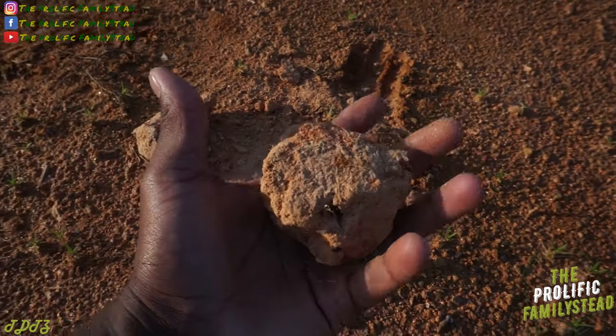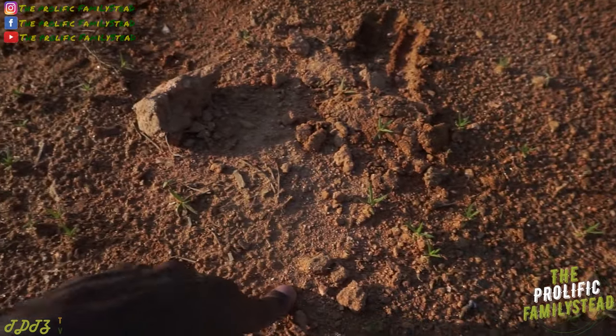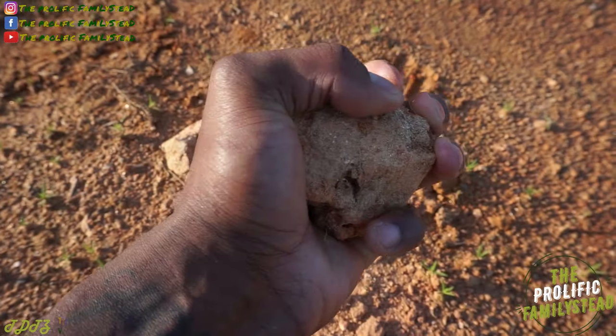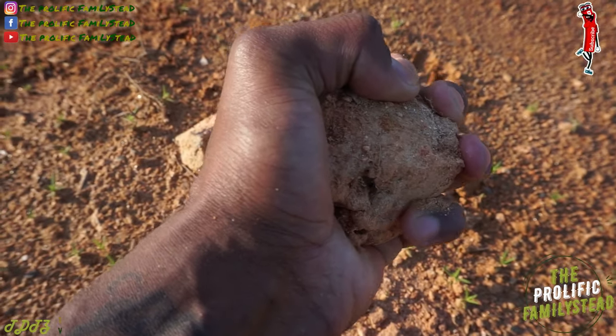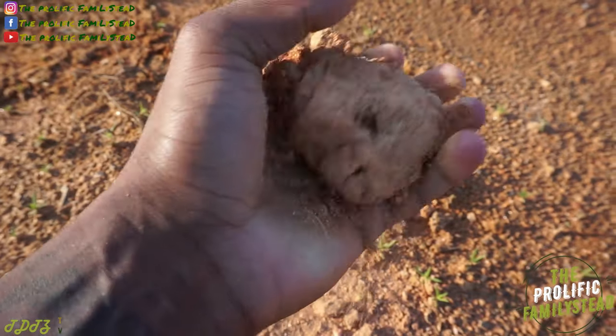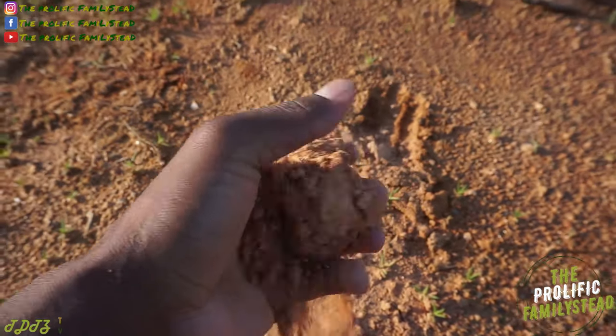Do you see this? This is what underneath this clay looks like — a whole bunch of rocks. See how hard it is for me to break this? I'm trying my hardest. So imagine if it's this hard for me to break this clay rock, how hard is it for the roots to penetrate the clay?